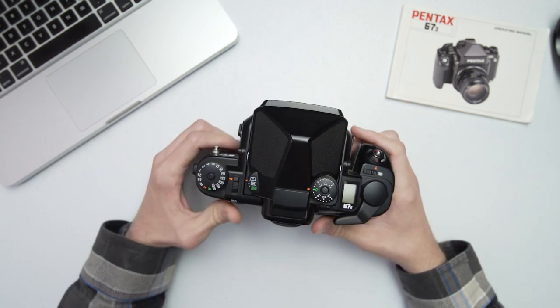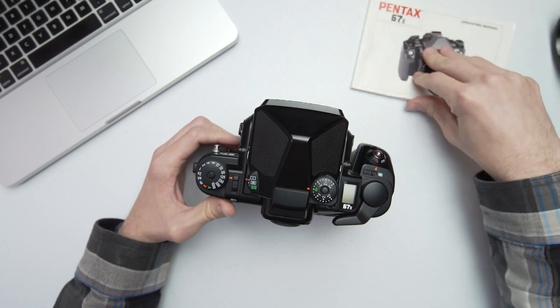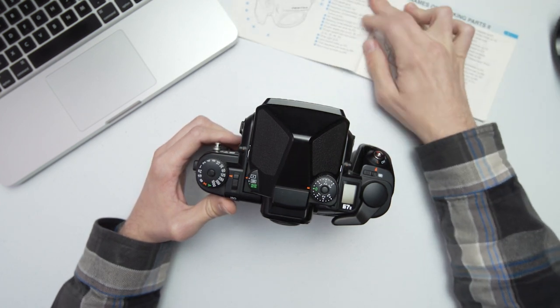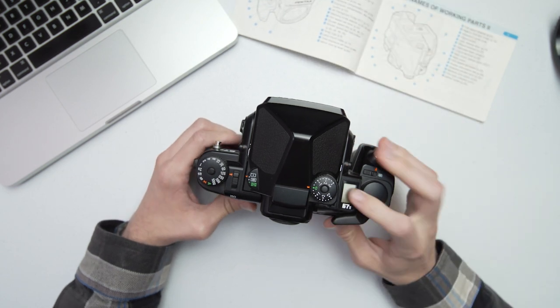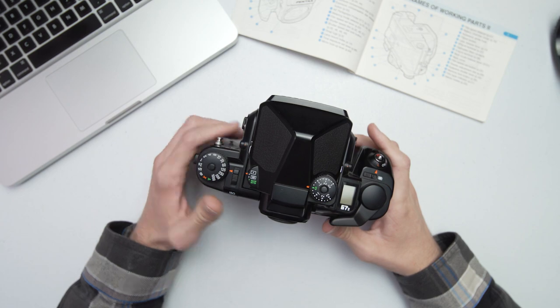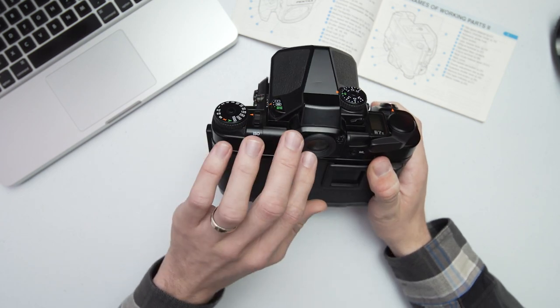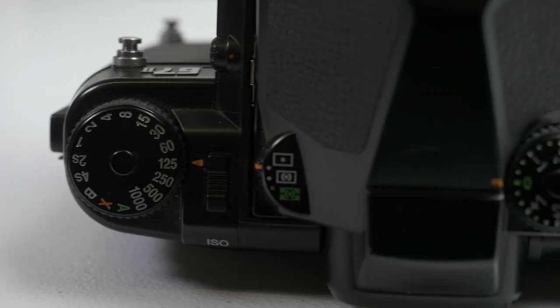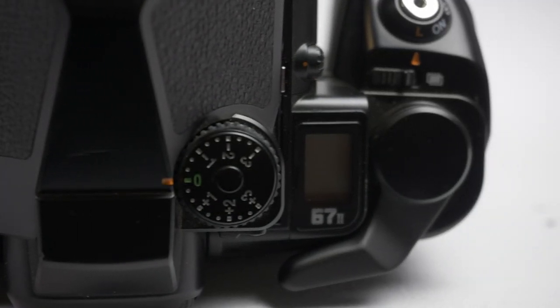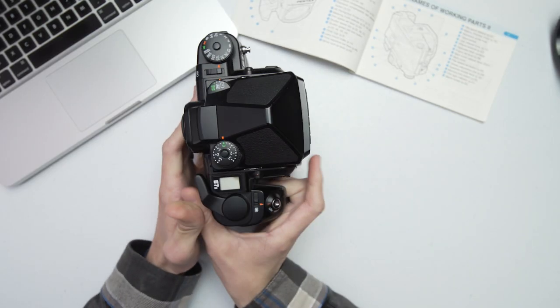Looking over the camera, pulling out the manual, you have different parts of the body: your LCD readout showing your frame count and exposure info. Inside the viewfinder it'll show your frame count, light meter reading, flash functions, and more.